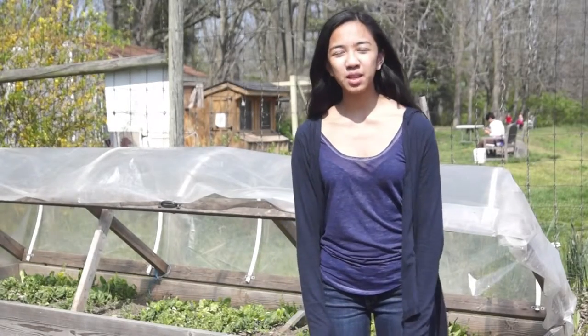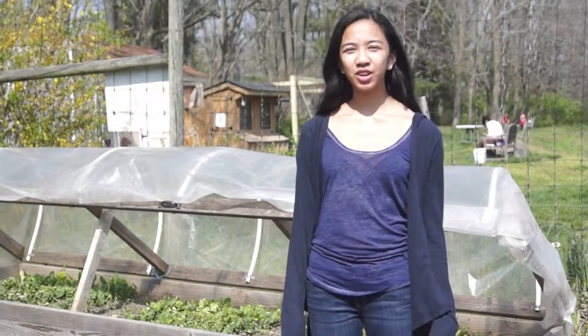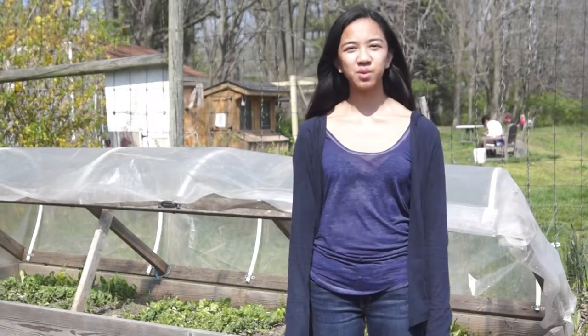Hi, my name is Angela. Welcome to the PDS Garden. Today I'm going to show you how to build a cold frame to keep your beds warm in the winter.